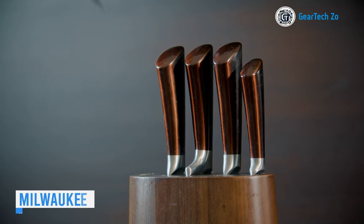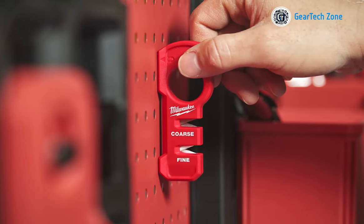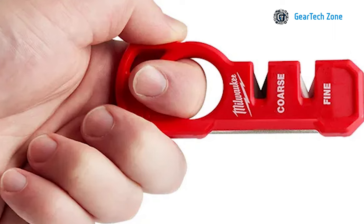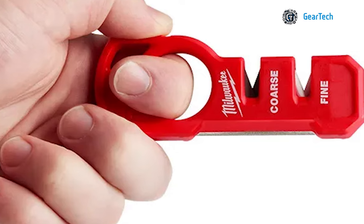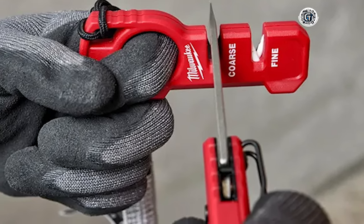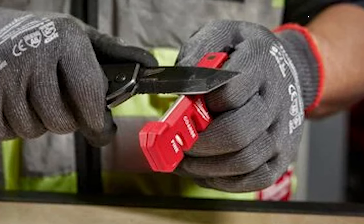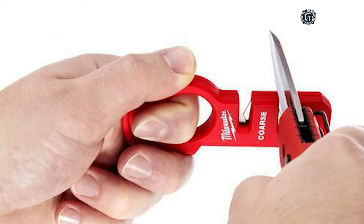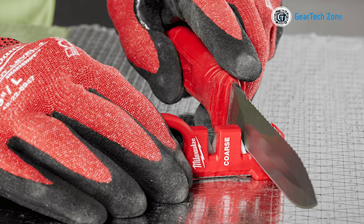A sharp knife significantly expedites the cutting process, especially for tasks demanding precision and efficiency. An indispensable addition to your toolkit is the Milwaukee Compact Knife Sharpener. What immediately grabs your attention is its ergonomic design, featuring a large finger loop that provides a secure and comfortable grip, allowing you to have complete control while sharpening your knives. The sharpener's compact size is another noteworthy feature, as it easily fits into your pocket, making it conveniently accessible whenever needed. An added magnet serves as a thoughtful touch, securely attaching the sharpener to the toolbox so you never misplace it amidst the chaos of a job site.